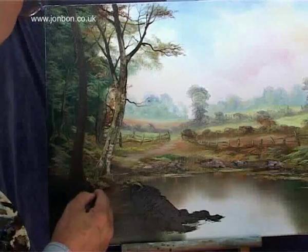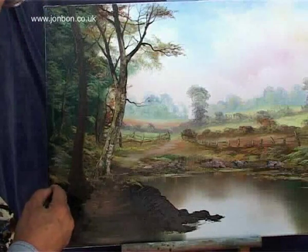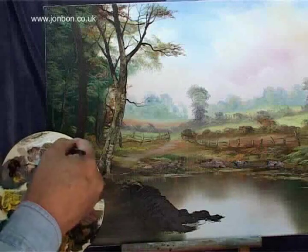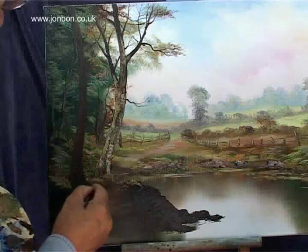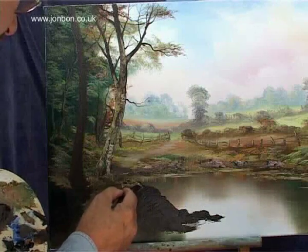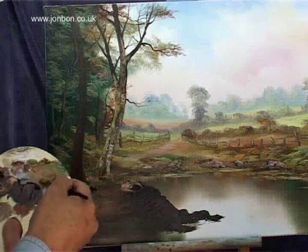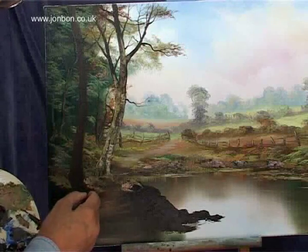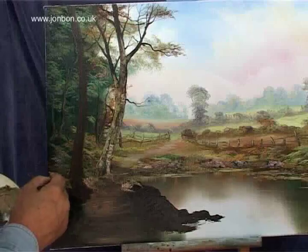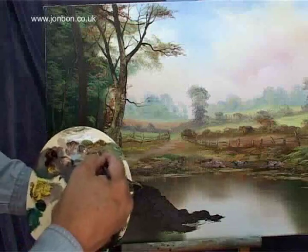Just blend some of that tree into the path. Going back to my fan brush and I'm going to indicate some more grasses. So I've painted the tree in, I'm now putting the grasses in front of the tree — still indicating the shape. Putting it on quite strong, flicking a few bits of paint up to indicate grasses.